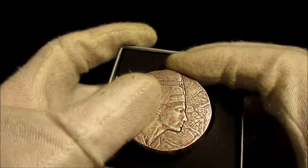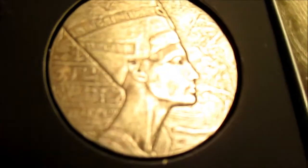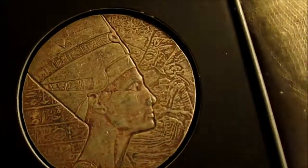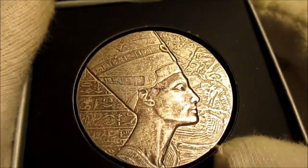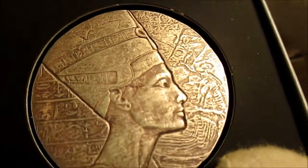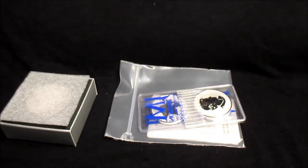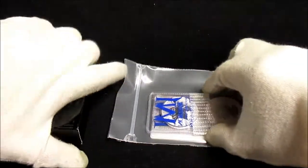The queen does have some marks on the face — on her nose and eye. I'm not sure if that's supposed to be that way or not, but hopefully you guys will be able to see that. And then we did pick up a couple of other items here, so we'll get into those now.